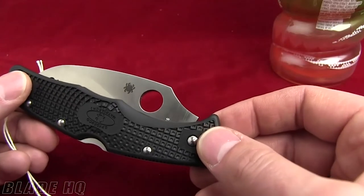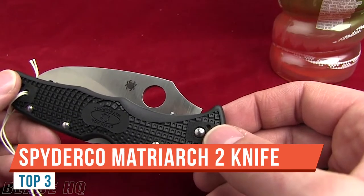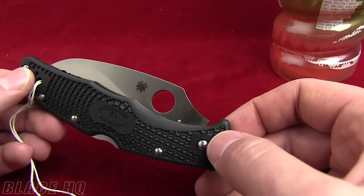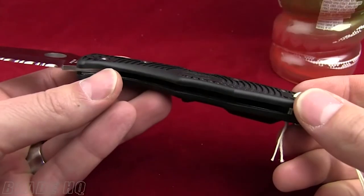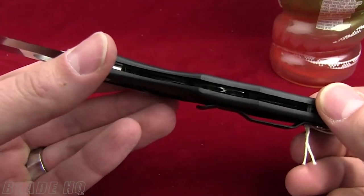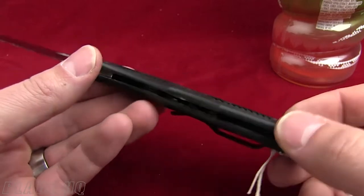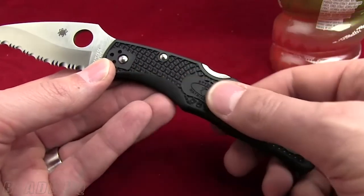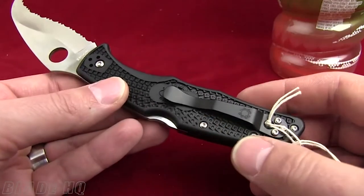This is Mr. Leonidas here with my video review of the Spyderco Matriarch 2 folding knife. This is definitely one of the most wicked self-defense folding knives on the market. Cold Steel also makes a folding knife called the Talon that has a hawkbill or reverse-S style blade, but when it comes to folding knives I'm really a Spyderco fan at heart.